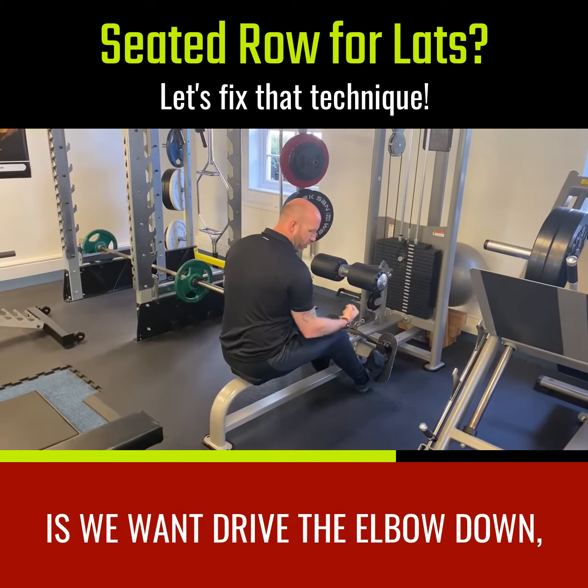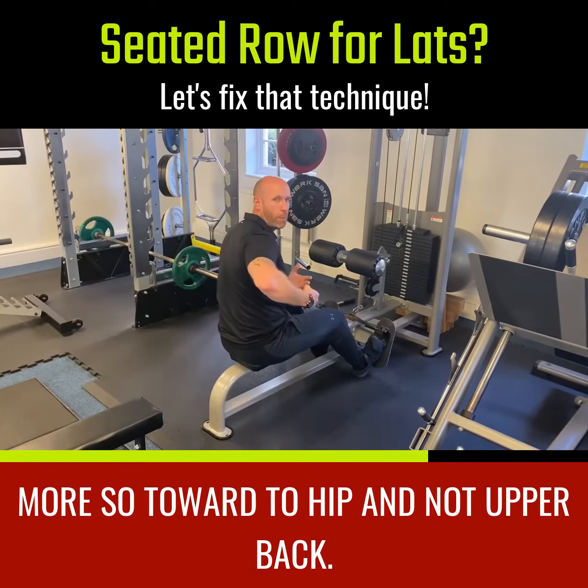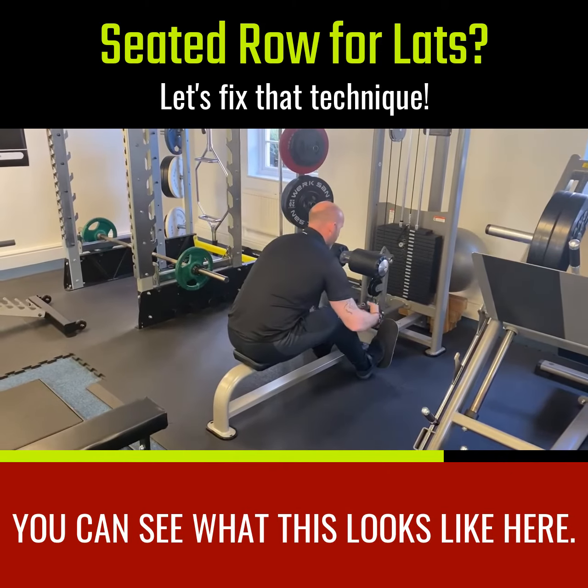Instead, what we want to do with the seated row is drag the elbow down more — towards the hip — and not up and back. You can see what this looks like here.